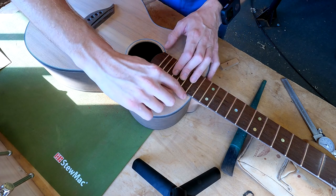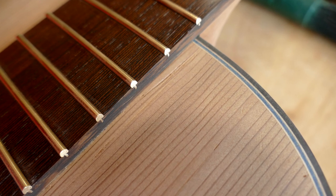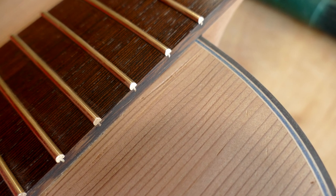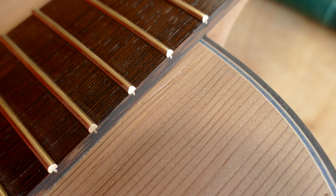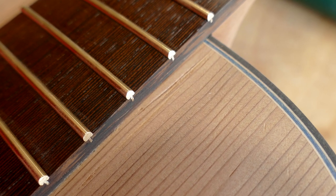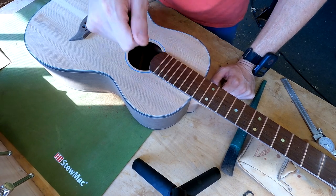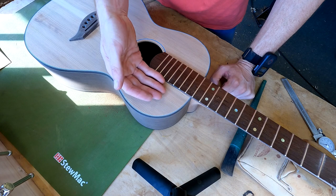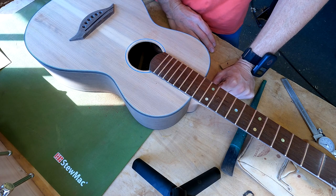I do have some tear-out up here. Tear-out is not compressed wood — an indentation is different. If you have an indentation, like from dropping something or pressing your thumbnail in, that can actually pretty easily be steamed out because all of the wood is still there, just compressed. If we add a little moisture and heat it up, those fibers will swell and return to level, and you can sand it again and you're back to normal. That's a neat trick.